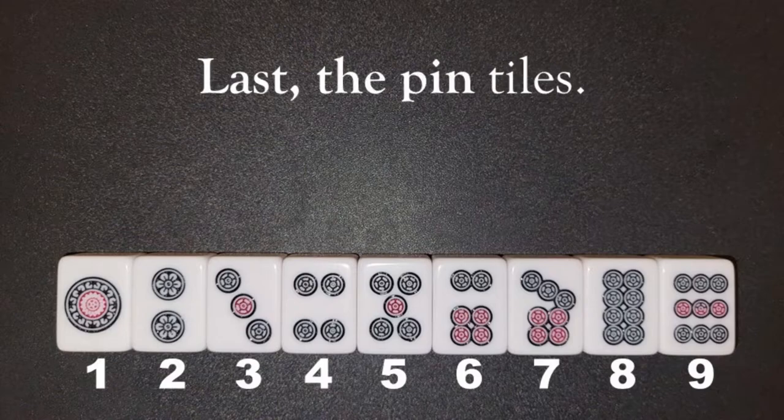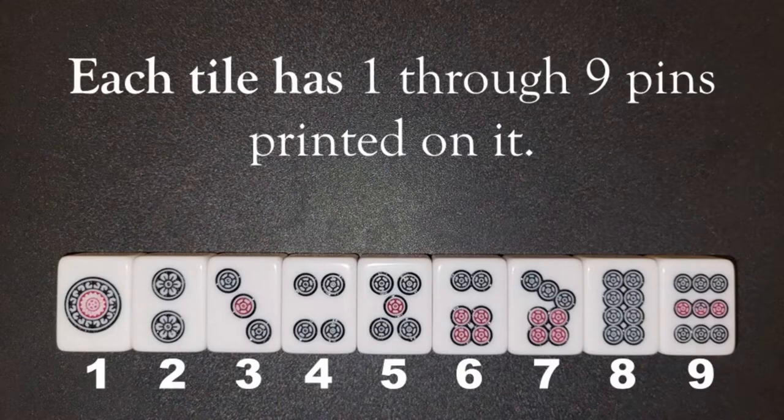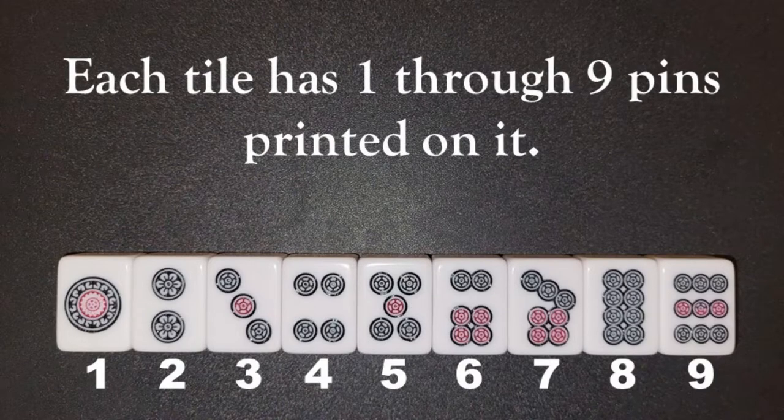Last, the pin tiles. These are the most intuitive to recognize. Each tile has 1 through 9 pins printed on it.